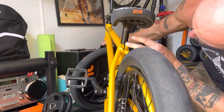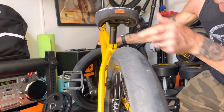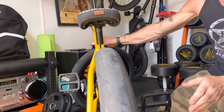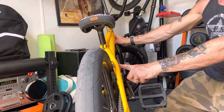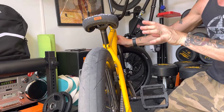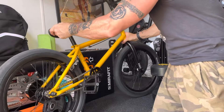This is a Colt seat post. Bottom bracket is a Colt one too. Yeah, it's predominantly Colt - apart from the Odyssey pedals, the calipers, and the brake lever, pretty much everything is Colt. Pretty good bike build.